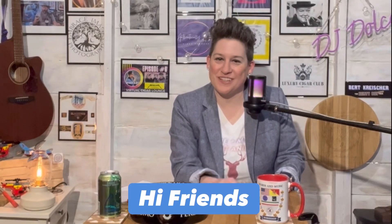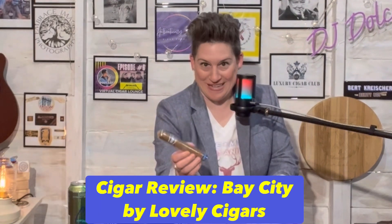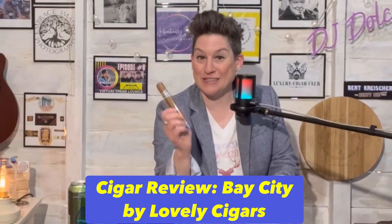Hey friends, Angela here. I'm in the podcast studio today and we have a cigar review. Here's what I have — this is the new Bay City put out by Lovely Cigars.